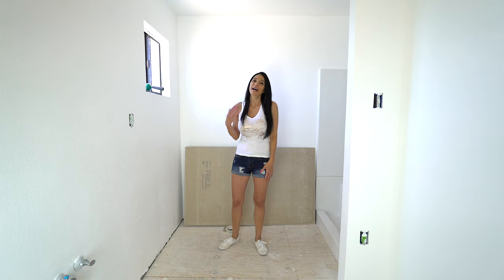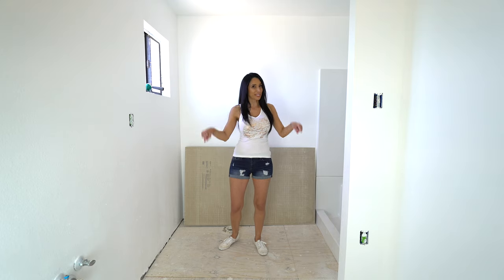Hi everyone, welcome back. My name is Nasreen and today we're going to be cutting and installing hardy backer in this bathroom.